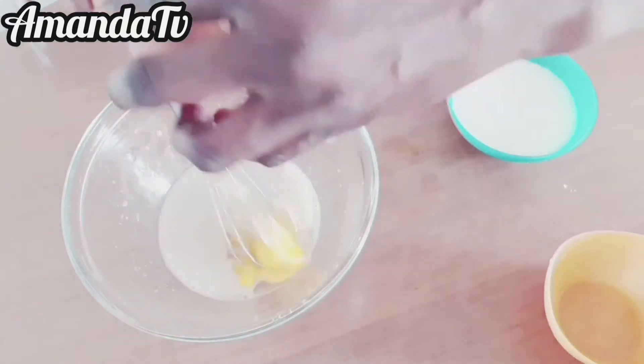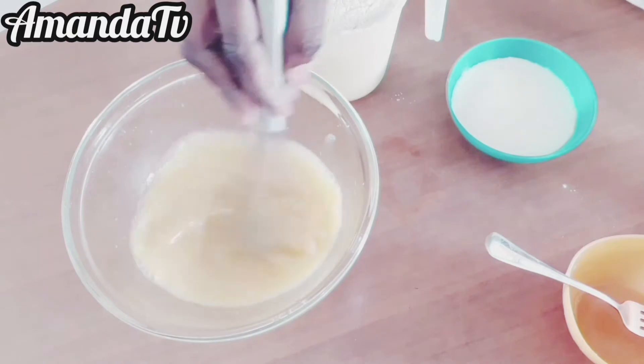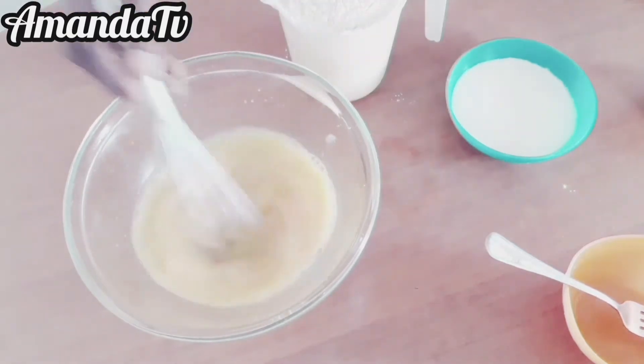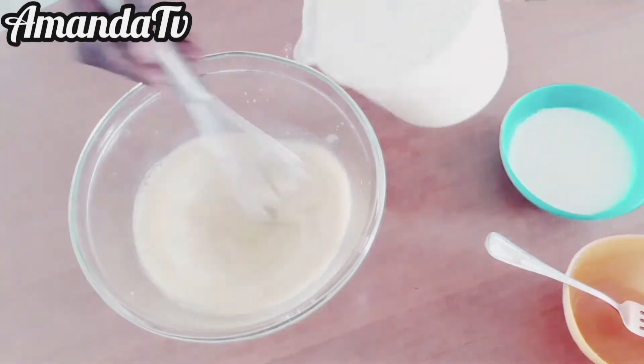Let's get started. First, get the bowl, add water to the bowl, and add yeast. I use fresh yeast because I love fresh yeast a lot. Mix them together thoroughly and make sure they are well mixed.